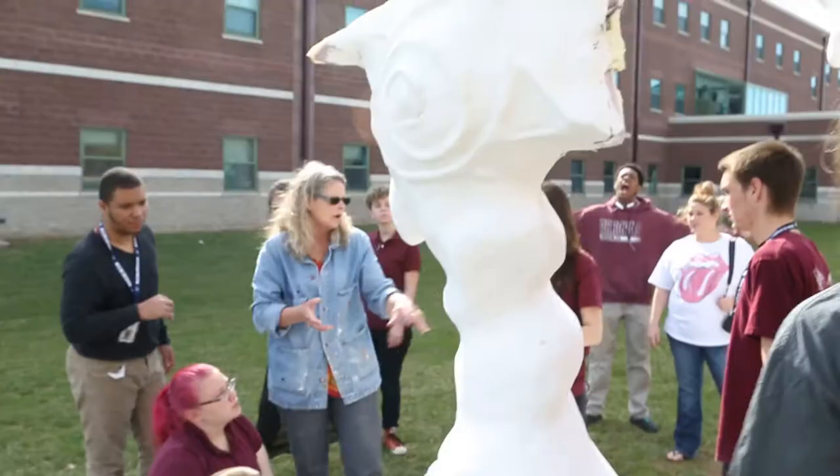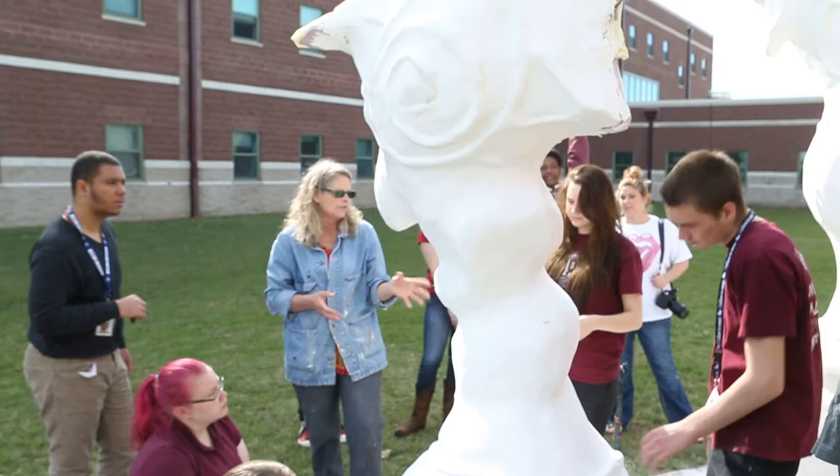Hi, my name is Nikki. I'm a senior at Belleville West. We're working on a project with an artist here. We're making two sculptures to go in the front of Bellevue Park.